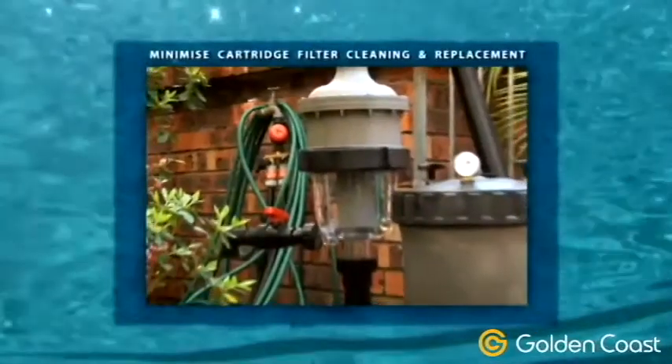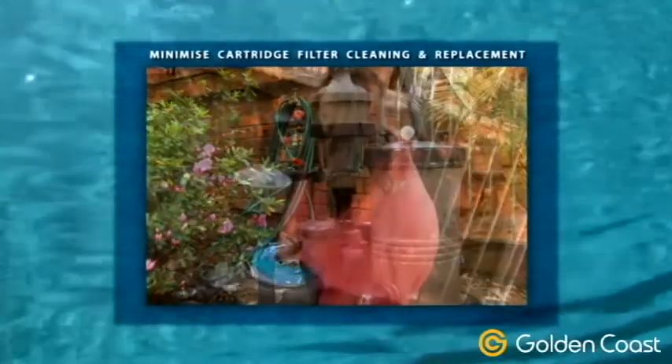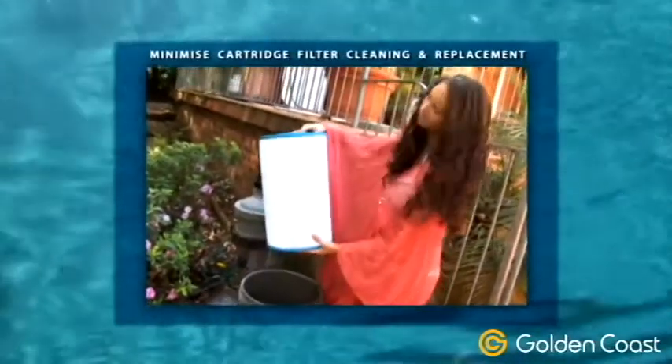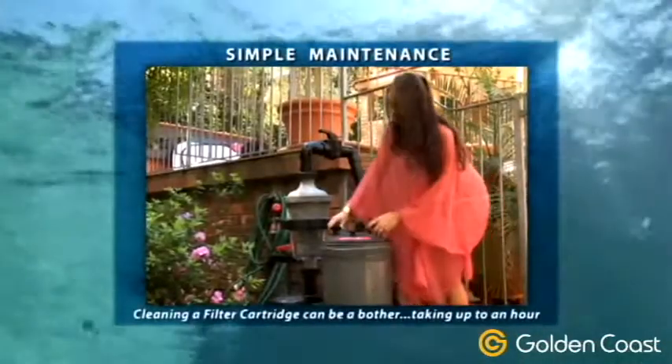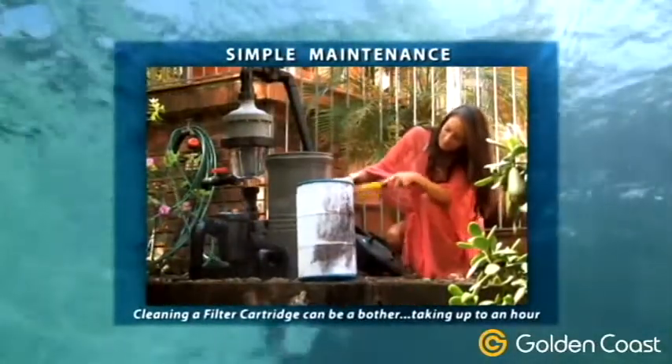The installation of a Multi-Cyclone as a pre-filter to a cartridge filter can reduce cartridge cleaning and replacement to just once per swimming season. The cleaning of a filter cartridge can be a bother, requiring disassembly of the unit and taking up to an hour.